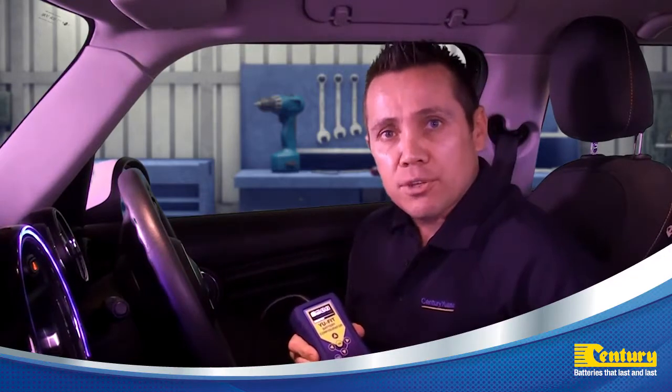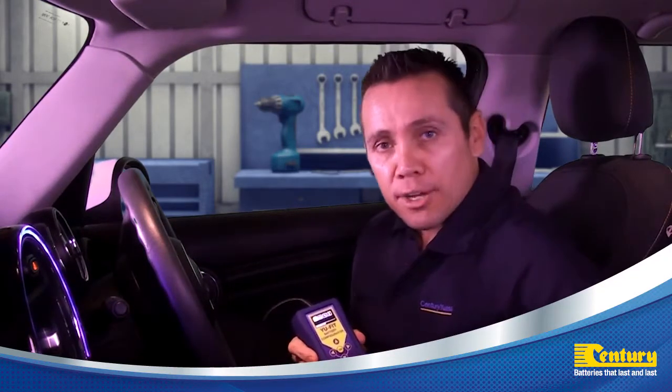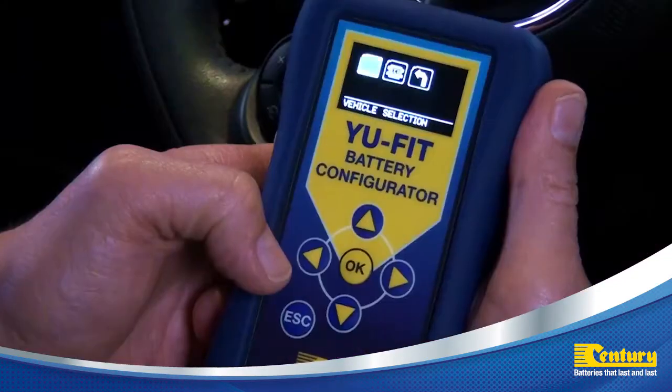Once connected, the diagnostic menu will display. Select the icon with the bonnet in the raised position and press OK.